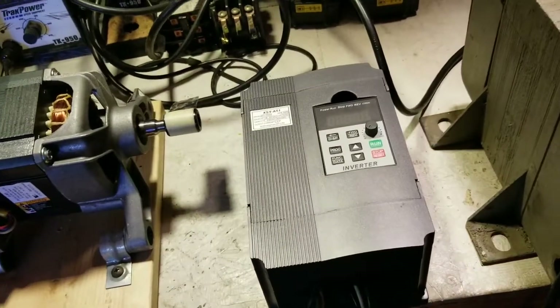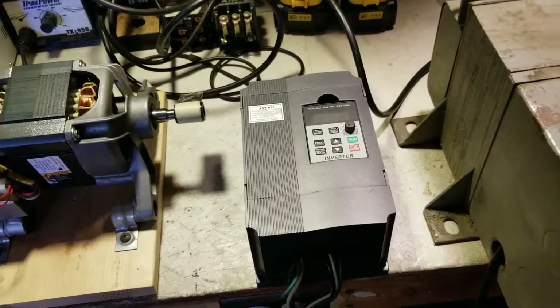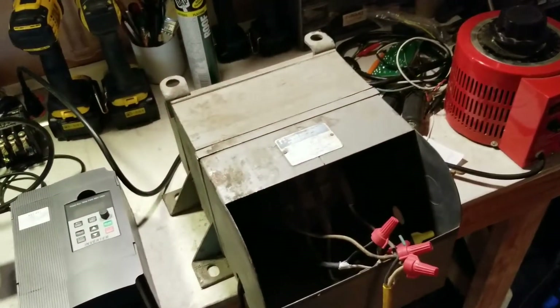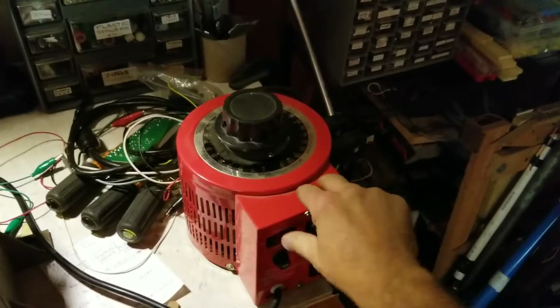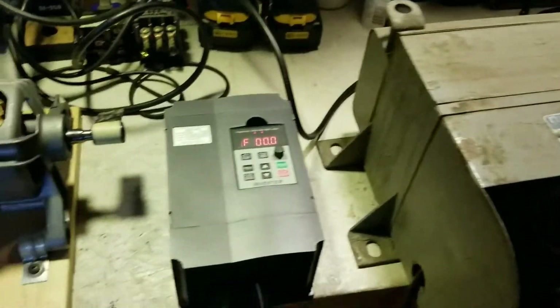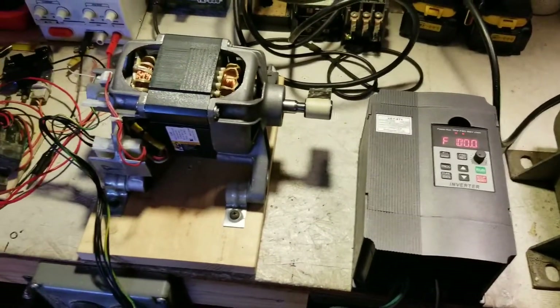The VFD requires 240 volts and my workbench only has 120, so I'm running it through a step-up transformer. But I don't want 240 — I want 195 — so I'm also running it through a variac to get about 200 volts at the VFD.